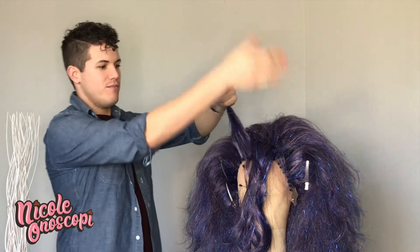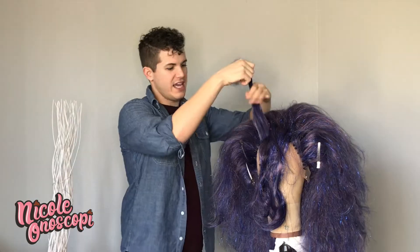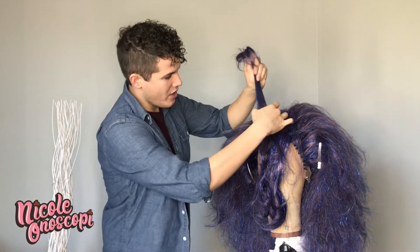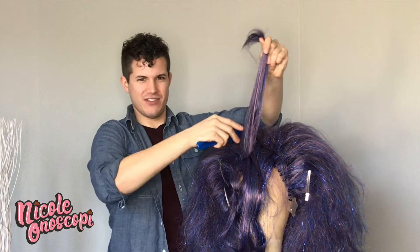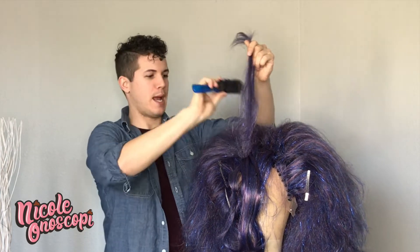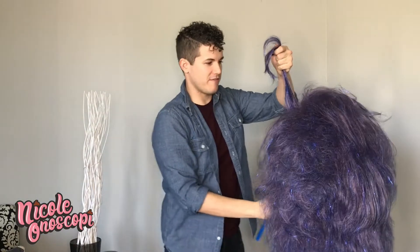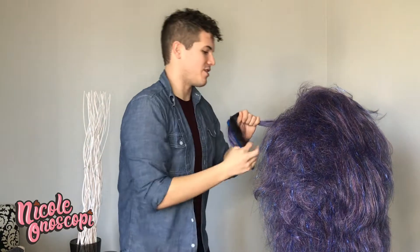Let's work on this bang. We're going to work in sections moving towards the direction of the bang, getting it to kind of blend in with the rest as we go. I really want to pack the teasing down to the root in this bang so that it will continue to stand up straight for many wears to come. It's getting a little tall, so I'm going to flip it around to the front and just push that hair back in the direction we want it to pull.